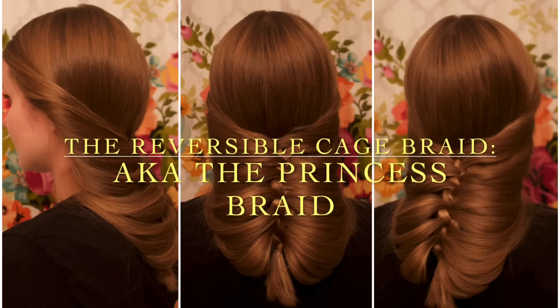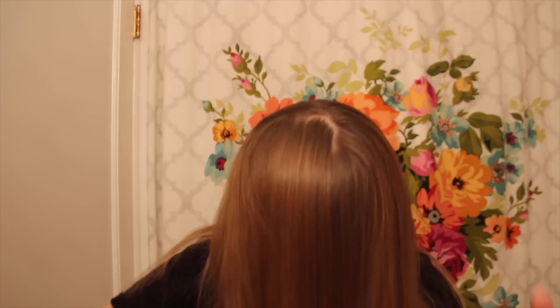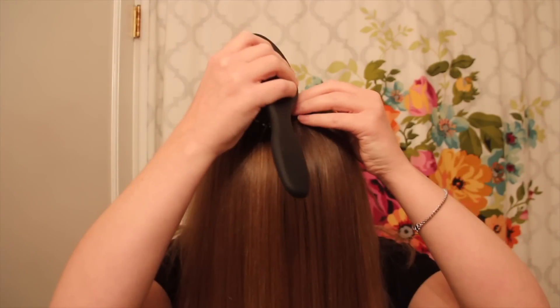Hey everyone! In today's video I'm going to show you all a cool little trick that I recently learned, one which I think makes creating a pretty cage braid so much easier. There's a new trend of reversible braids that's floating around on the interwebs, so I thought it might be fun to throw in my two cents here on my channel.